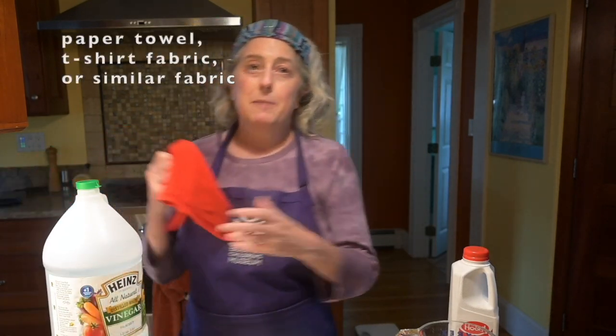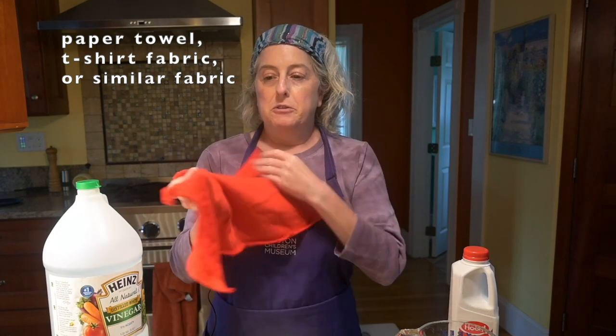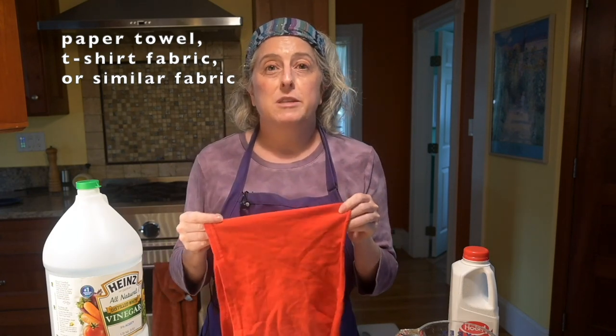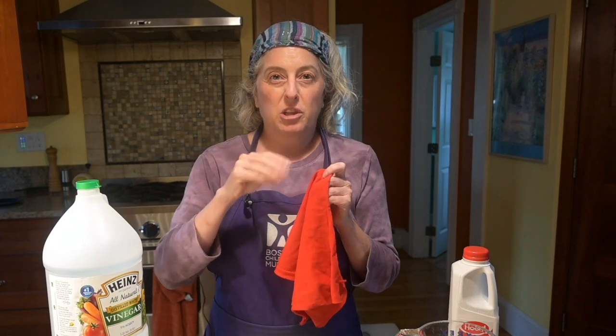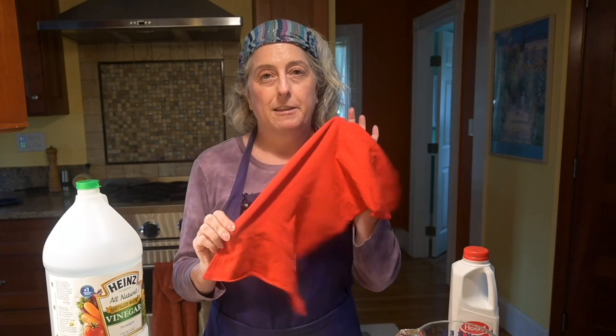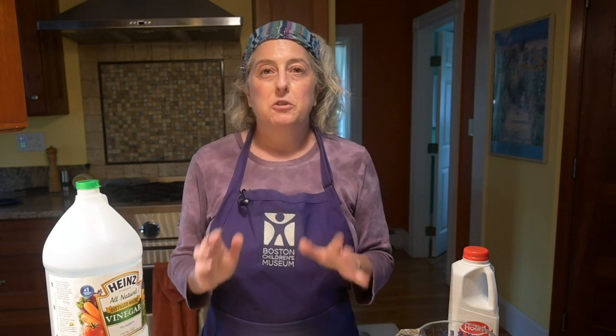And then you'll need either paper towels or, if you're like me and you don't like to use paper towels, you can use a scrap of fabric from an old t-shirt. You don't want to use a terry cloth towel for this because the dough will get all gummed up in the terry cloth, so something smoother. And if you want, you can use food coloring — I'm not going to because I prefer to paint or draw on my project when it's finished, but it's up to you.